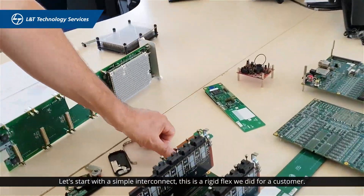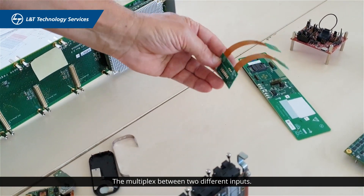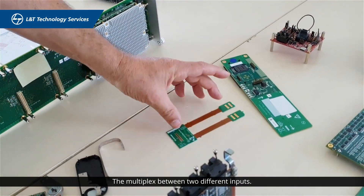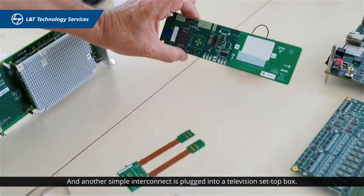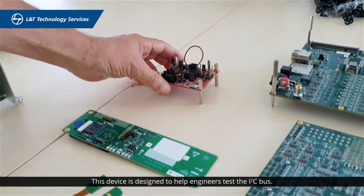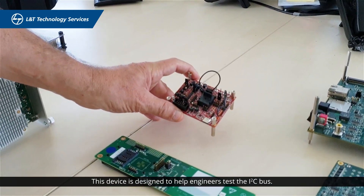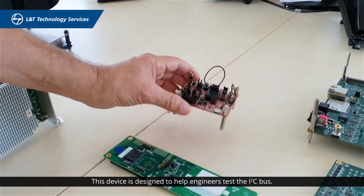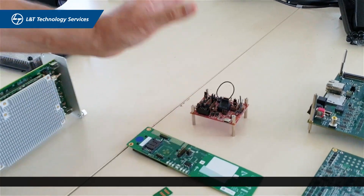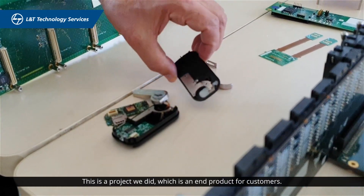Let's start with a simple interconnect — this is a rigid flex we did for a customer, multiplexing between two different inputs. Another simple interconnect plugs into a television set box. This device is designed to help engineers test the I2C bus. This is a product we did — the only product here which is really an end product for customers.